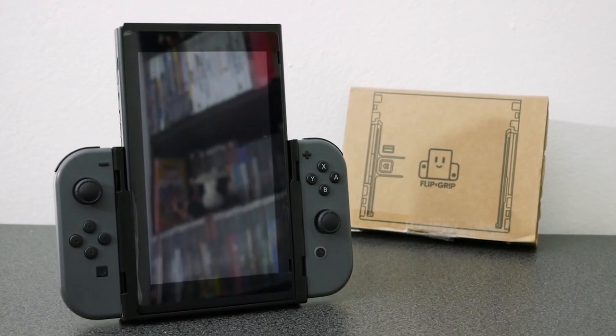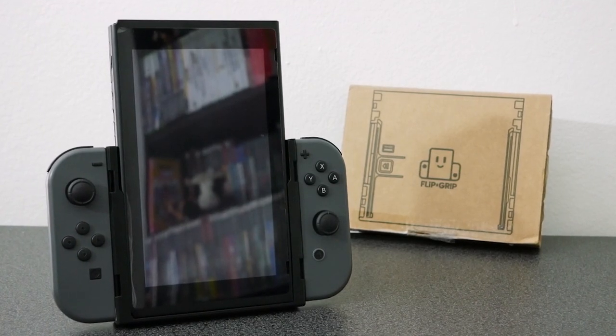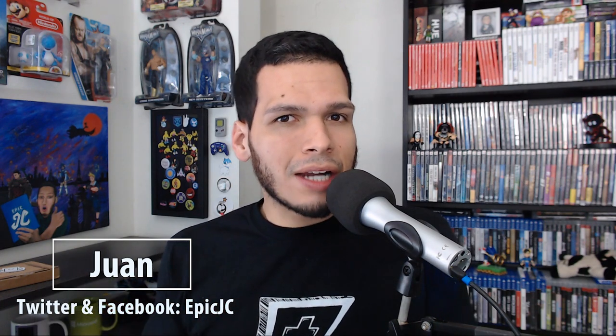One of the consoles that I've been playing a lot of lately has got to be the Nintendo Switch. When it first came out I played The Legend of Zelda: Breath of the Wild, later on I played Super Mario Odyssey, but what I love about the Switch is the fact that it's so versatile. You can have it on the go, you can play it on your television.